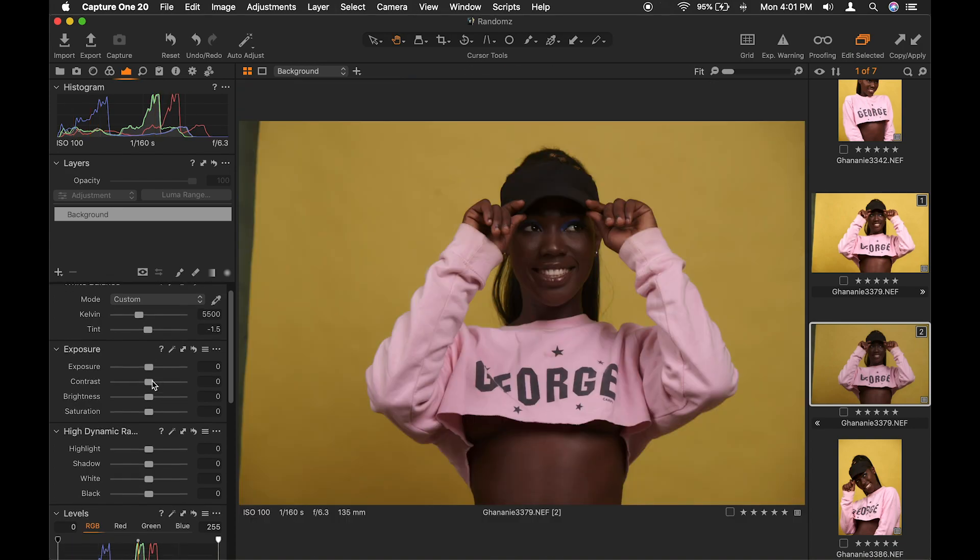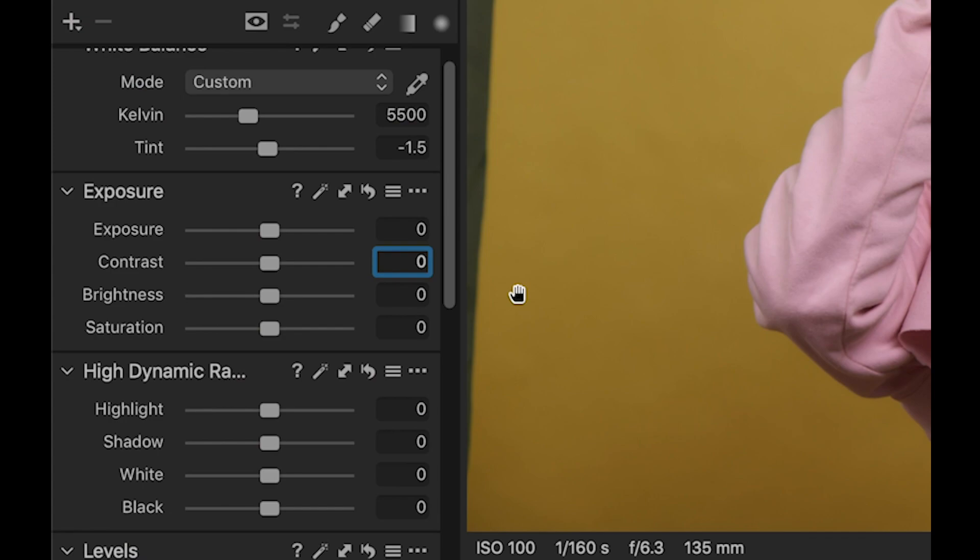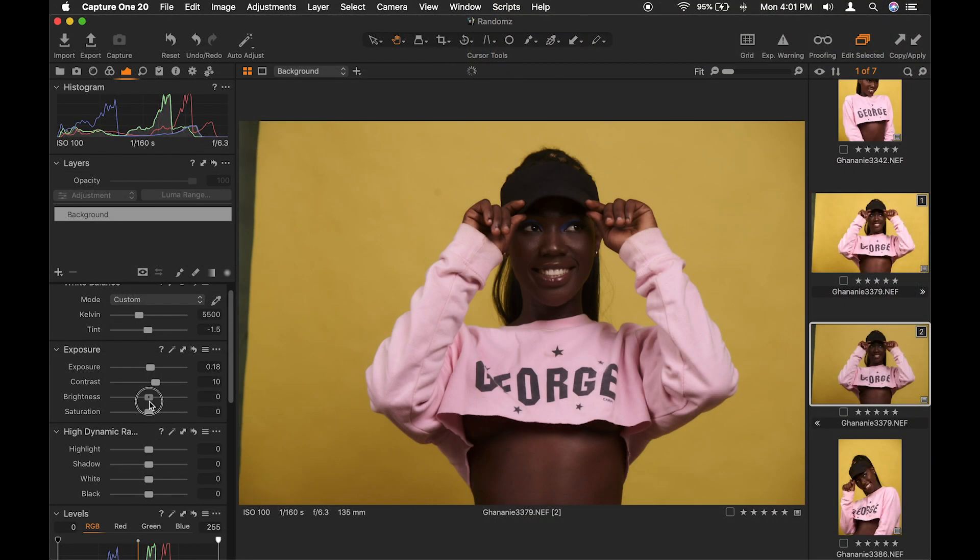Now we go to exposure. For contrast I'll dial in 10, then increase the exposure a bit. A bit of the mid-tones in the brightness, then saturation I go for 5. In this case I want the colors to pop up a bit.